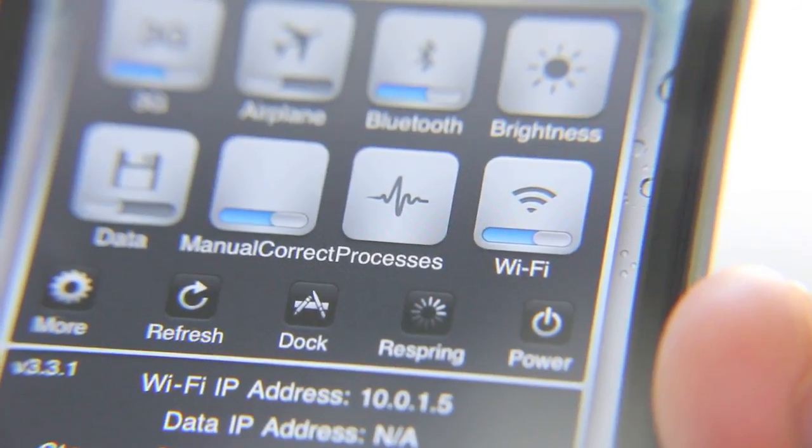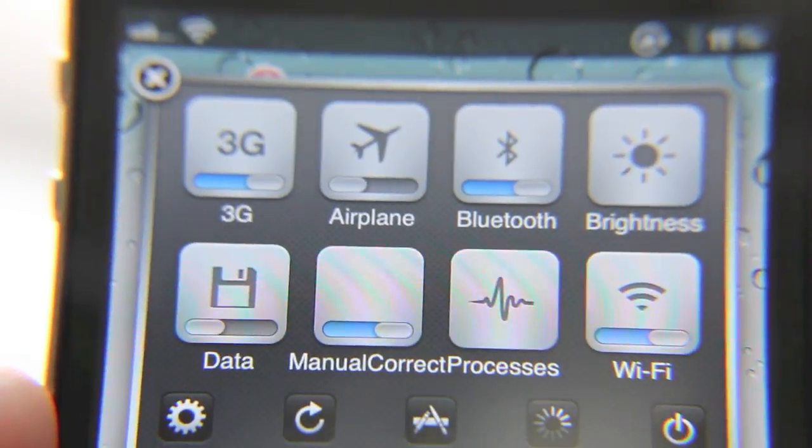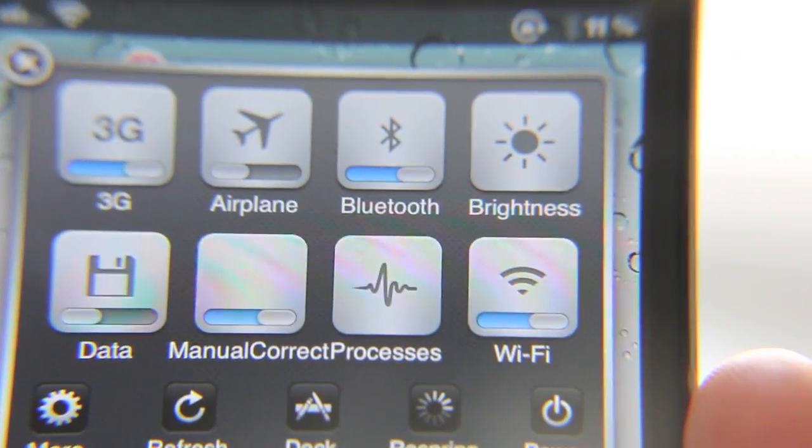It is retina compatible. Let me try to get in there and show you what I mean. There you go. Now you can see those icons look pretty good, pretty sharp, don't they? These are retina compatible, and you can download this for free.